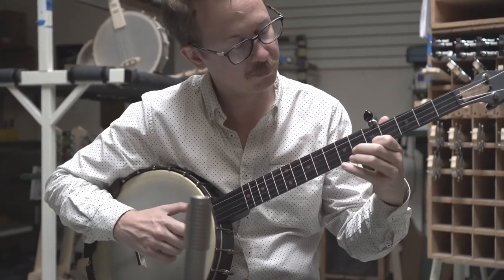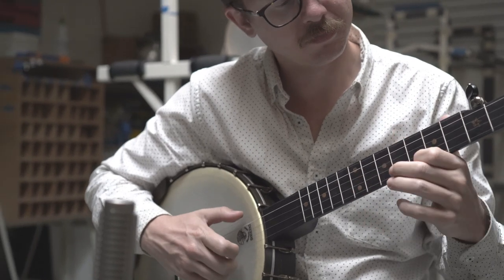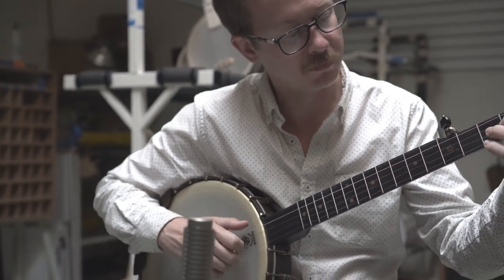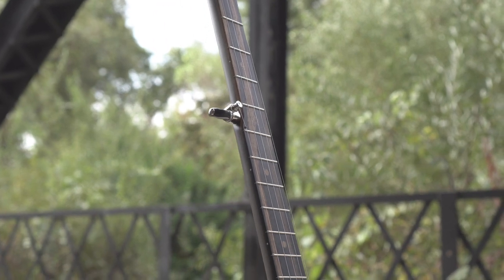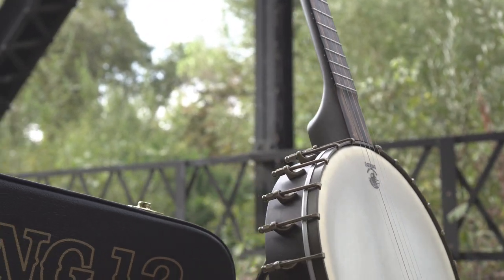One thing is for certain: the Vintage Star is a timeless instrument, and it is as beautiful to look at as it is to listen to and play. Find one at select Deering dealers today.